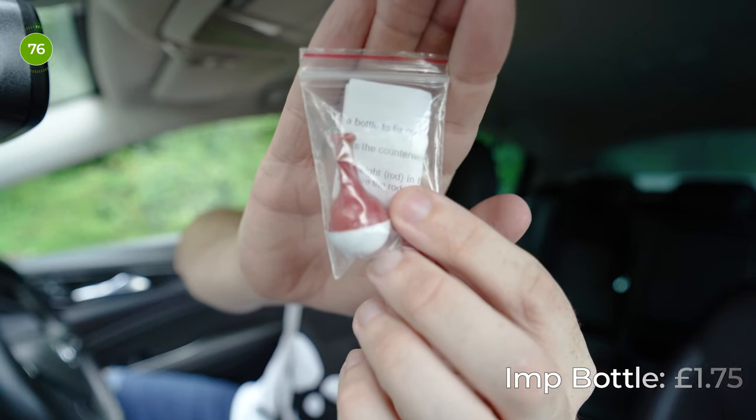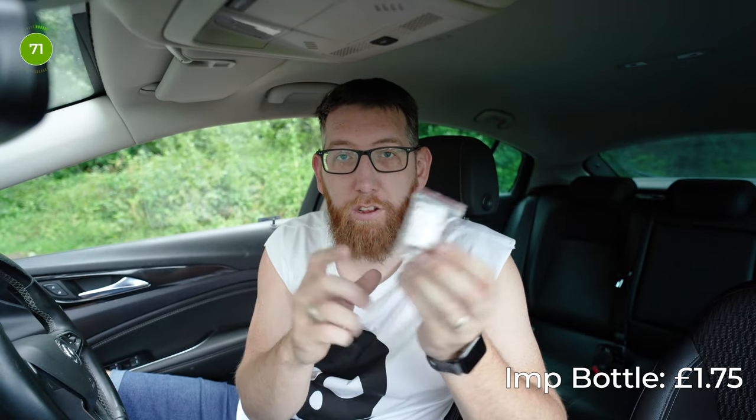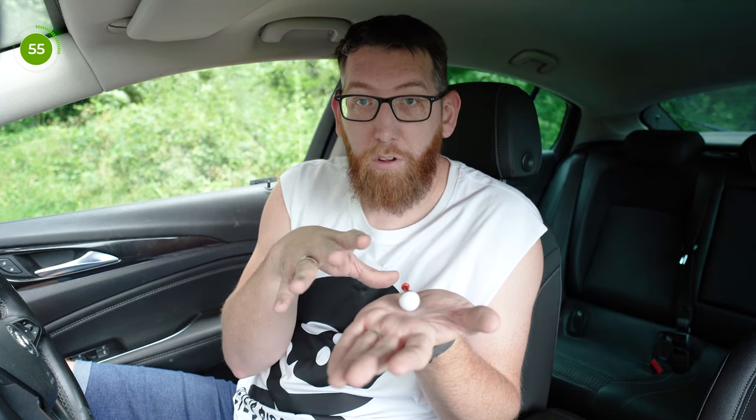Up next we have the Imp Bottle by Uday and that was £1.75. Essentially this is a little trick where you put the bottle down and it lies on its side, but when you give it to the spectator they give it a try and they can't do it at all — it'll just stay upright. You take the bottle, turn it over, the bottle's laid down, you hand it to them and they try to push it down but the bottle will never stay down. On a flat surface that bottle will always go straight back up.